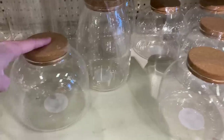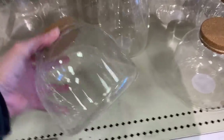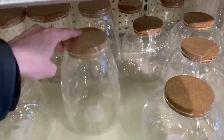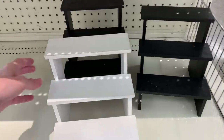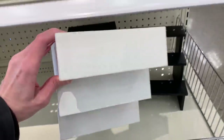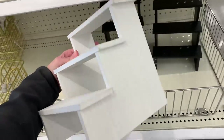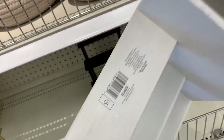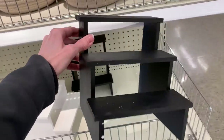If you like planting terrariums, they do have some terrarium supplies here, including these nice large glass canisters. Two different shapes — either a shorter, wider version or a taller, thinner jar. There are also nice tiered wooden stands here. You could use these like a tiered tray in your kitchen, or they might make nice plant stands for small potted plants like herbs. They come in both black and white, both for $5.